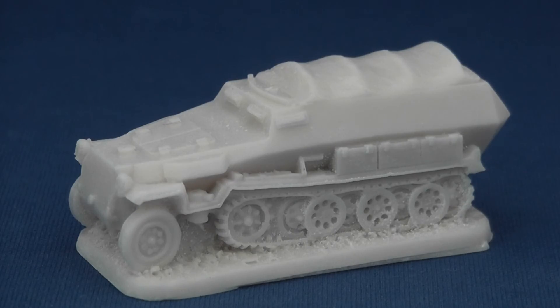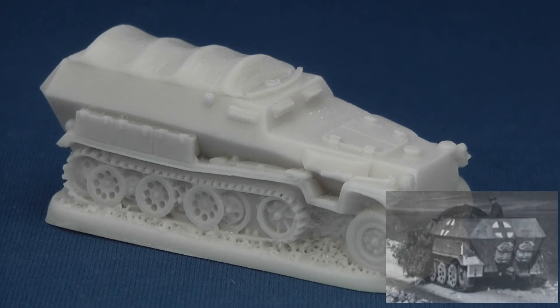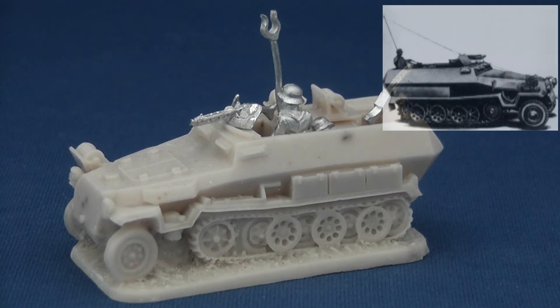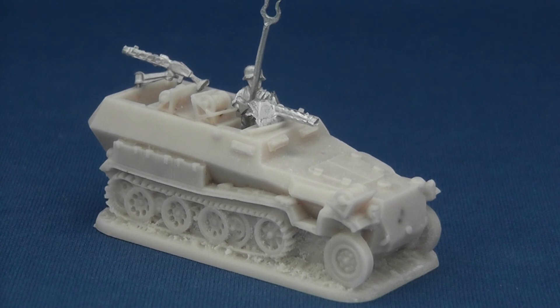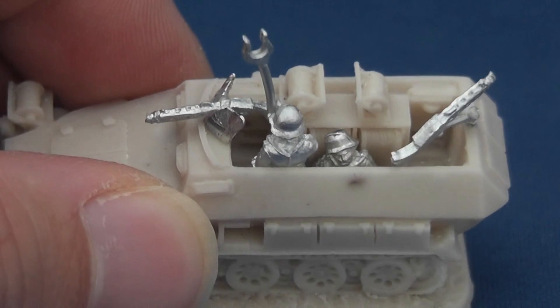The armoured ambulance has the fighting compartment characteristically covered with a tarp, but it would have been nice to see the water canisters typically carried modelled on the rear armour. The armoured telephone vehicle accurately models the cable laying mast and drum for telephone cable coil on the front right fender, and presumably a precious Enigma coding machine within the fighting compartment itself.